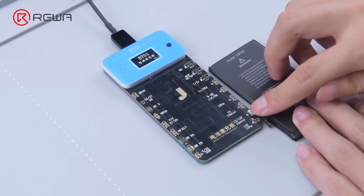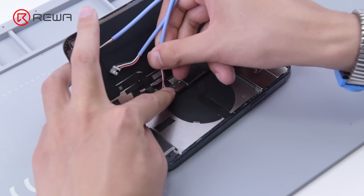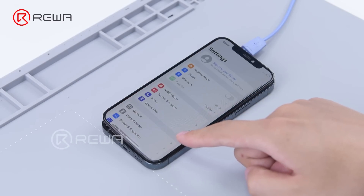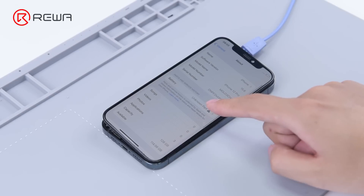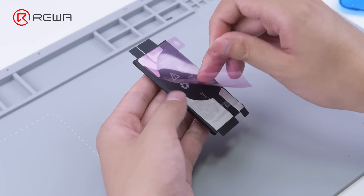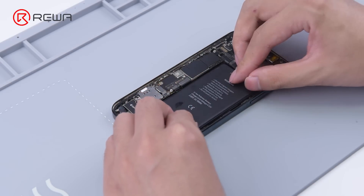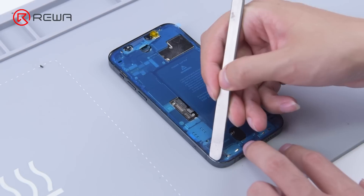The next step is to activate the battery. After activation, prompt to boot up with a direct current supply. An unknown part error message appears. Then we put adhesive strips on the new battery and install the new battery. Apply new waterproof adhesive.